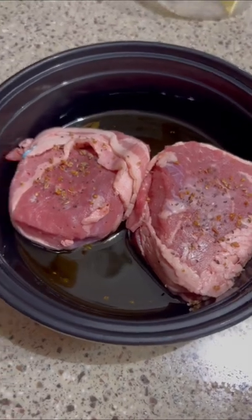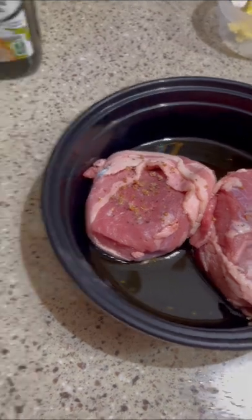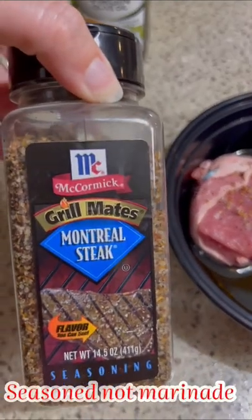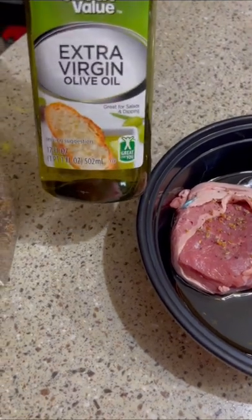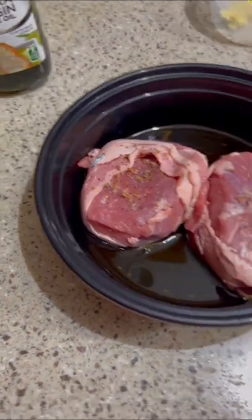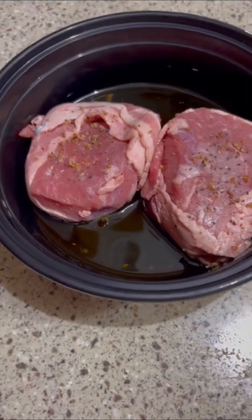Hey y'all, I got two filet mignons here, marinated in some Montreal steak seasoning, and I got them sitting in some extra virgin olive oil for about 10 minutes, and then we're going to stick these babies in the air fryer.